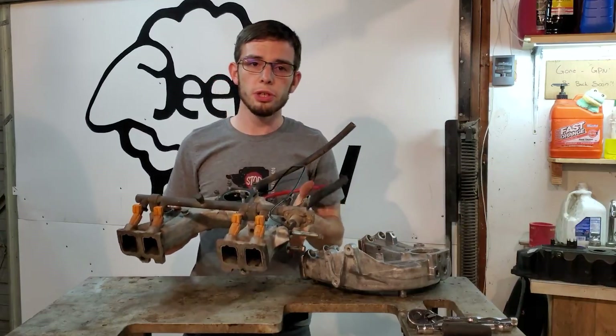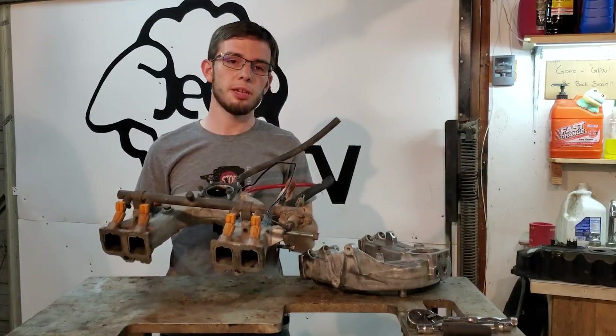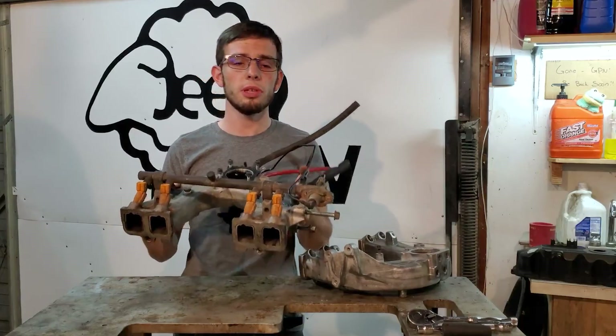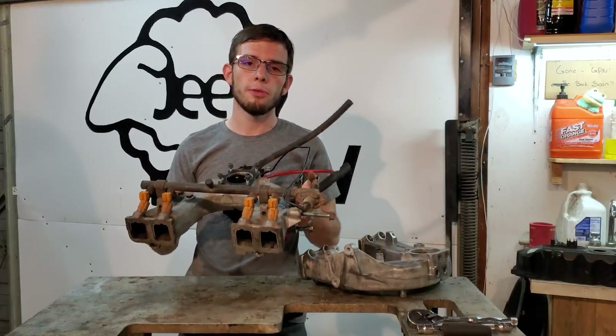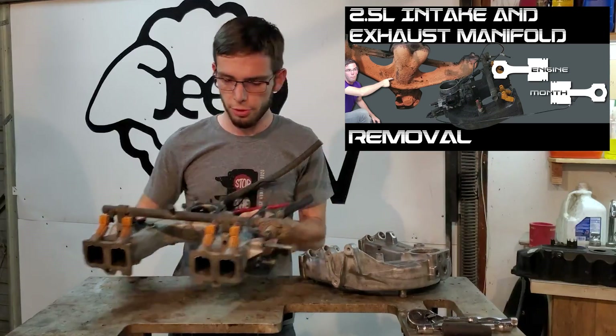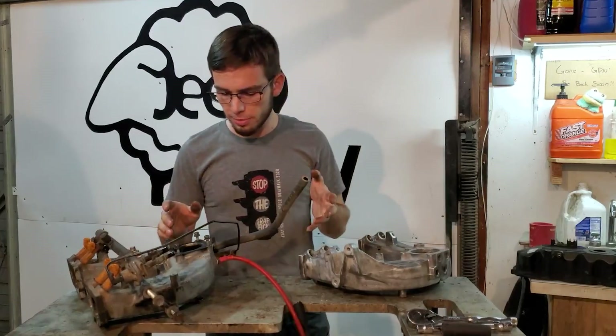To start this off, you're going to want to remove your intake manifold from your Jeep. If you don't know how to do this, I have a video for this — you can look down in the description for a link to it. I'm going to post the thumbnail somewhere on screen. Tearing one of these down is fairly simple; there's not a lot to them.